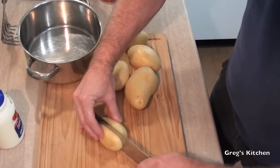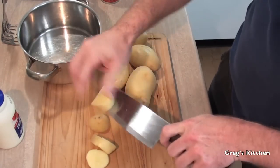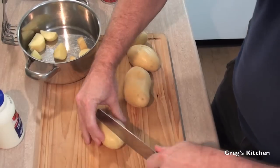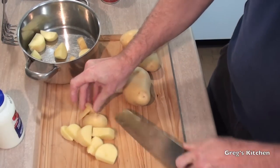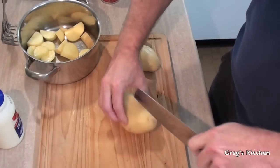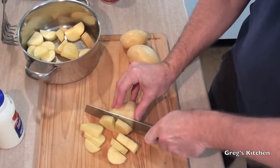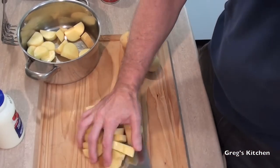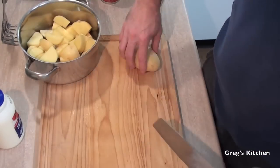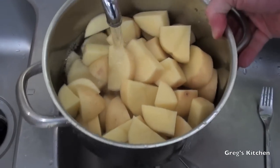The first thing I like to do is cut the potatoes into smallish bits, because the smaller you cut the pieces, the faster it boils. The faster it boils, the less electricity you're using, the more of the planet you're saving, and the more potatoes I can grow — it's a win-win all around. Once you've done that, we're just going to fill the pot up with some cold water.